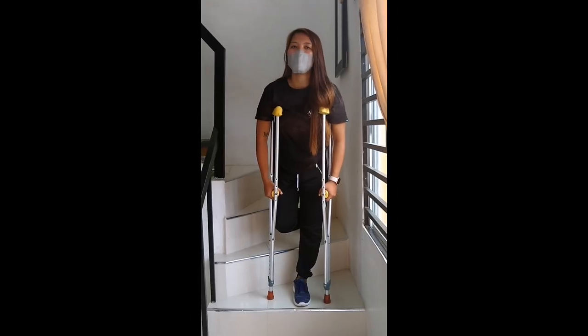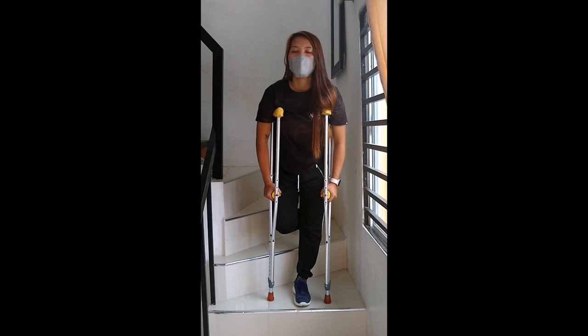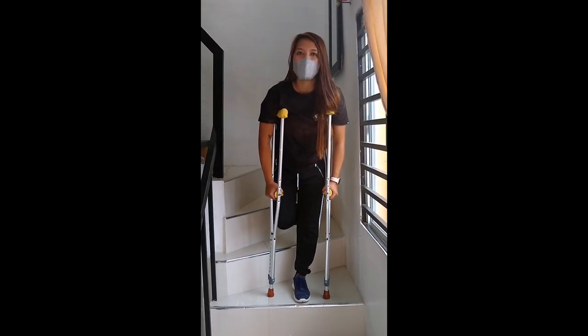Ang susunod na step ay yung pag-baba ng sampa. Bauna po yung crutches. Sumunod po yung bad leg nyo. Ang sumunod po yung good leg.